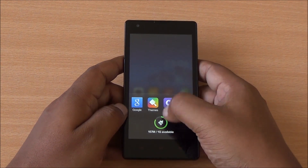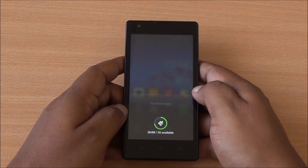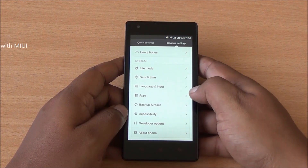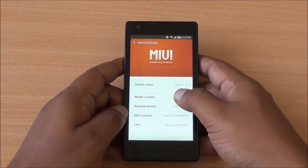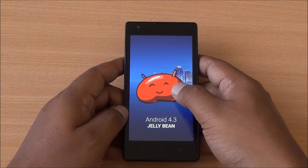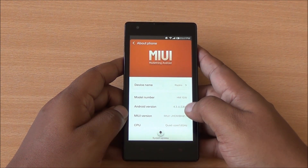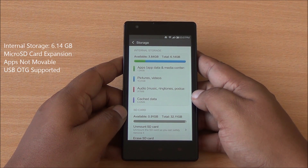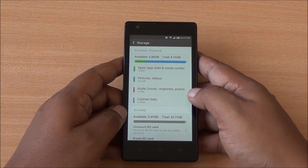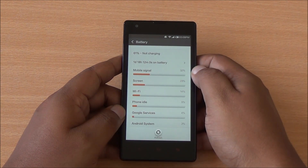From the About section, you can see the phone is running Android 4.3 Jelly Bean with MIUI version 4.1.1. You have 6GB of internal storage available out of the 8GB ROM, which can be expanded using a microSD card. Apps are not movable to the external SD card, but USB OTG is supported on the device.